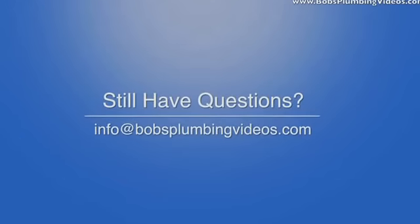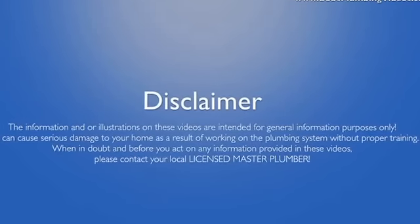That's it for this video. You know where I am — info at bobsplumbingvideos.com. Please visit the website, and if you have any questions about today's video, don't be afraid to email me. I'd be happy to answer your questions. Thanks for stopping by — I really appreciate you coming by and watching, and I hope to see you in the next video.